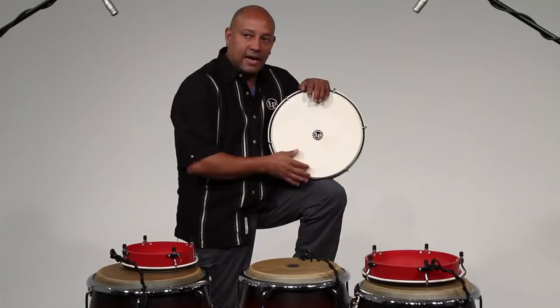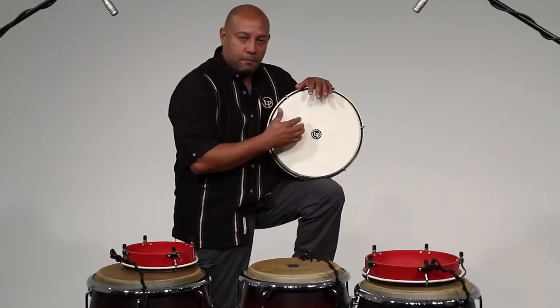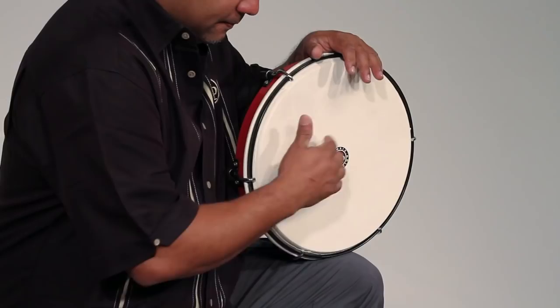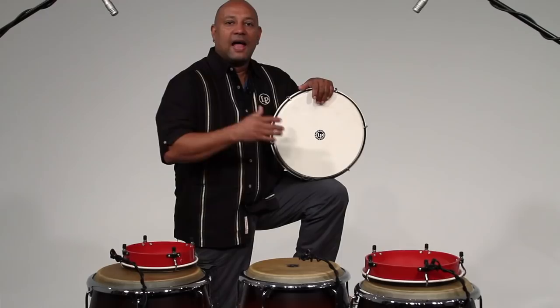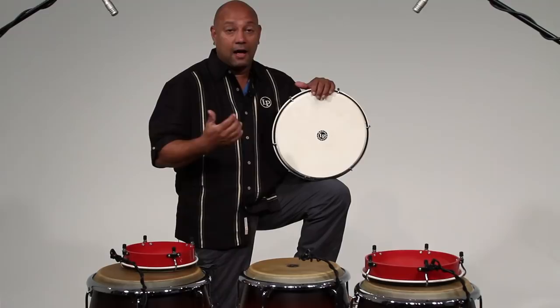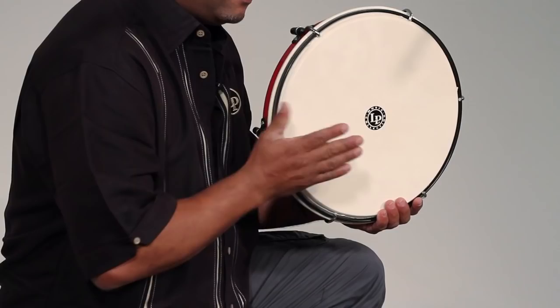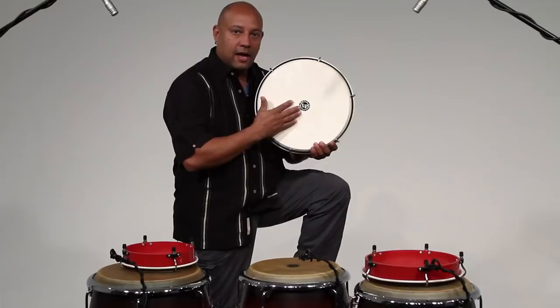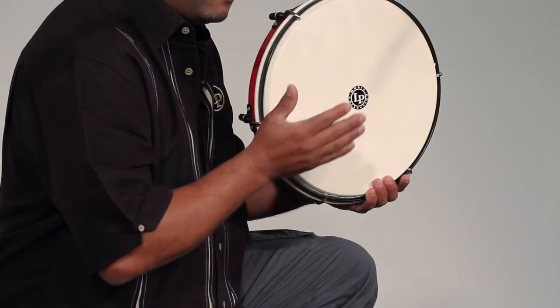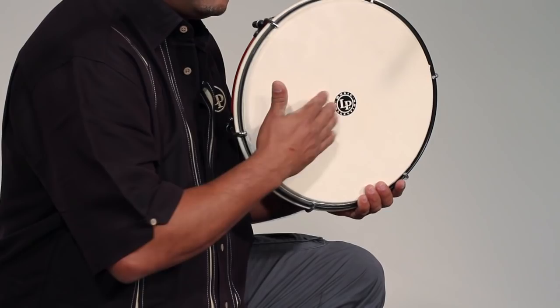It has a constant pattern that never changes. You can do some decoration if you want, but the main pattern is the traditional way of playing the Panderetas Seguidor. There is also a more contemporary way using the whole hand and not using the fingers as much, where the bottom part remains the most important part.